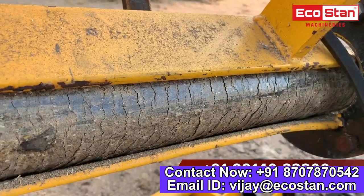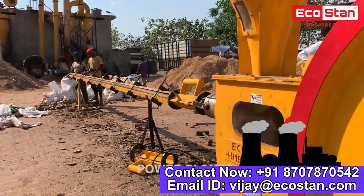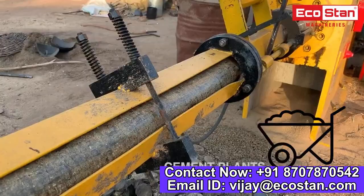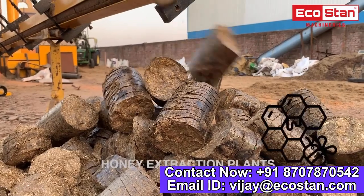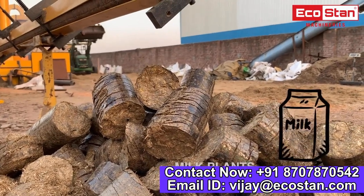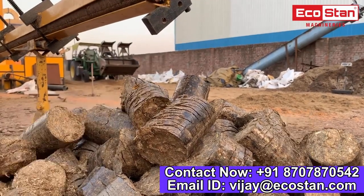The finished product briquettes are a source of clean biomass energy and can be used in places such as power plants, FMCG, cement plants, pharmaceuticals, brick kilns, dyeing plants, honey extraction plants, milk plants, food processing units, leather industry, cooking and baking industry, and many more.